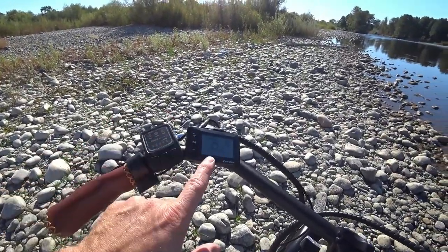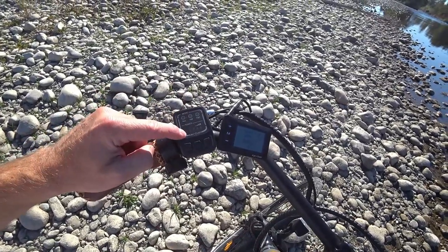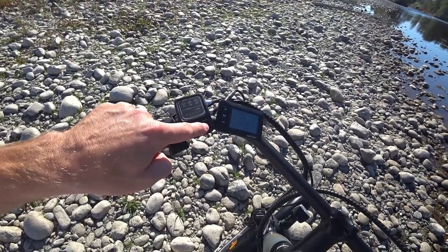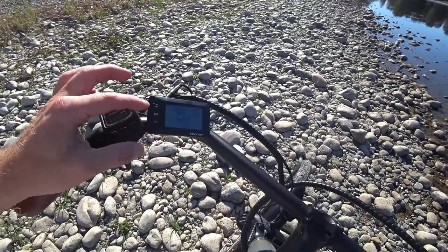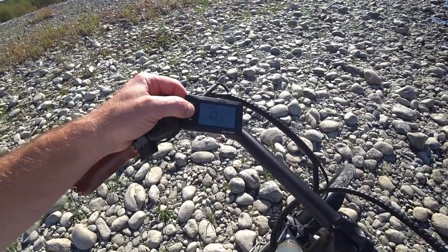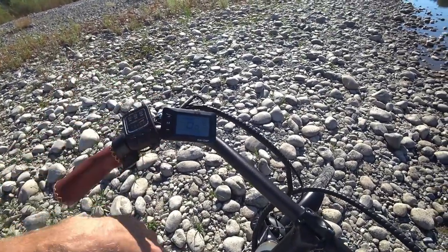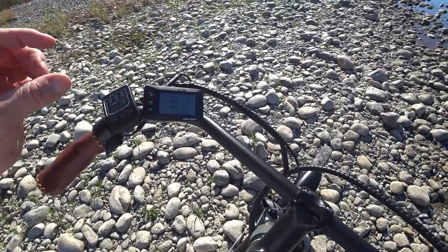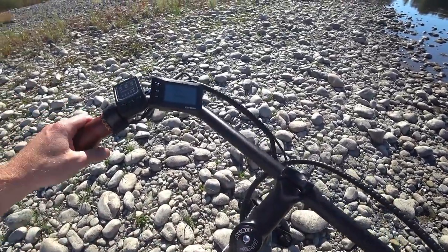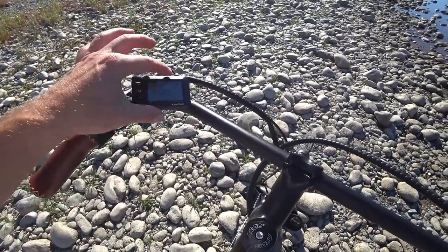Here are the two displays: this is the upgraded display I purchased, and this is the standard display that comes with the bike. The standard display has three levels — low, medium, high — five bars of battery indicator, walk mode, and if you hold minus it turns on the headlight. The upgraded display gives you odometer, speed, max speed, average speed, and the ability to change settings. I currently have it set to 700c tire diameter but I'll change it to the actual measured diameter for better accuracy.